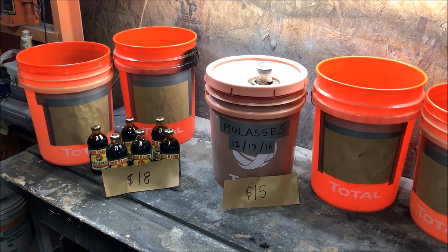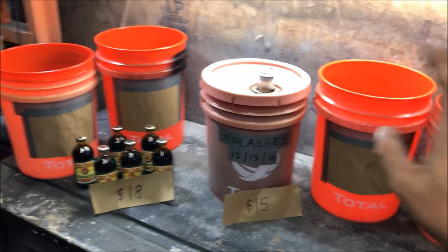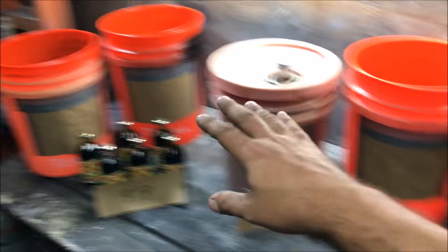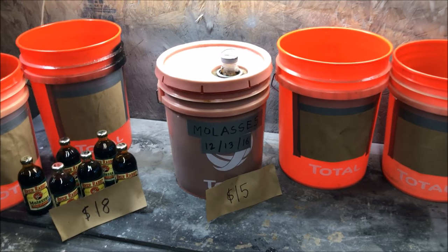Hi, I'm Chris and this is my removing rust with molasses video. We're going to compare a feed-grade farm grade to a store-bought food grade, then mix them in different ratios to find out which one removes rust the best.